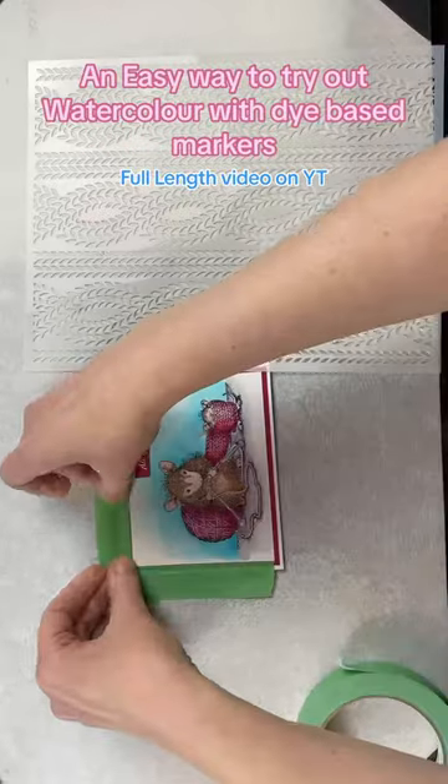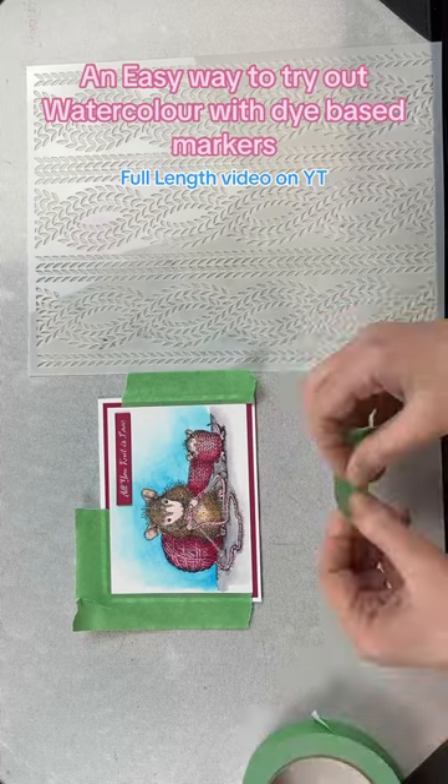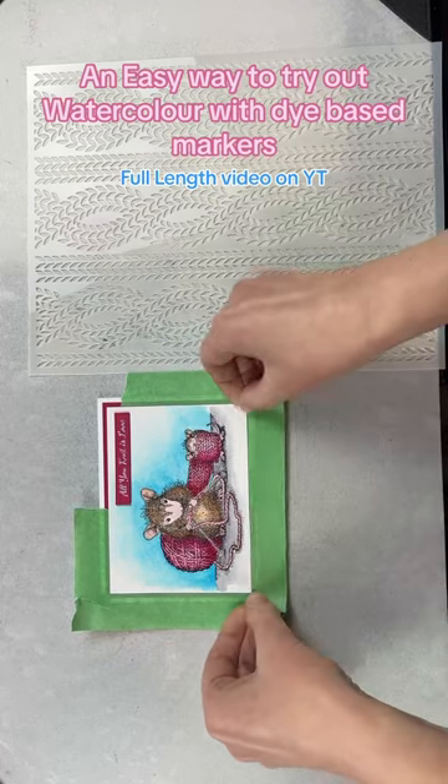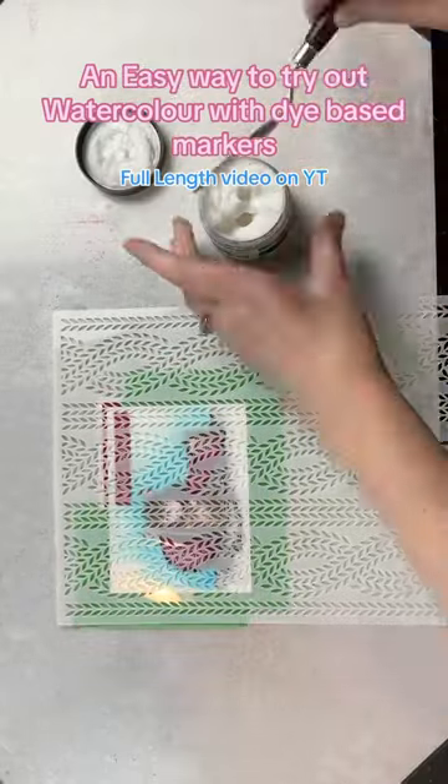Once the card was done, I remembered that I'd bought this stencil for creating this card, so I masked the outer layers off and then used the stencil with some Grit Paste No-Fall just to add some subtle texture to the background and the floor part.